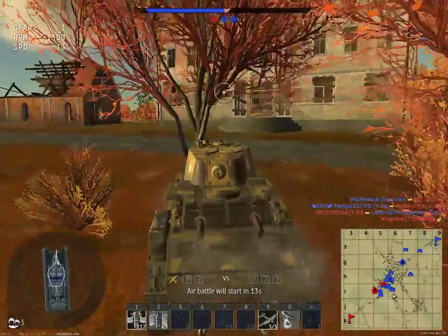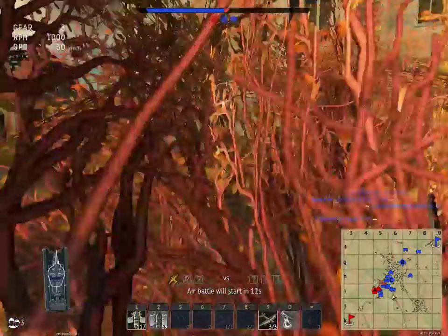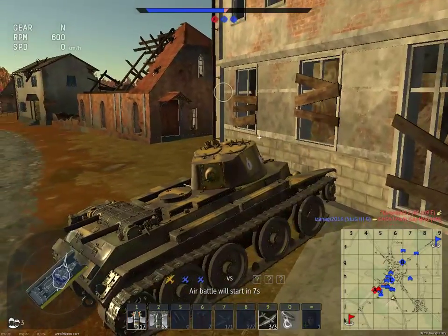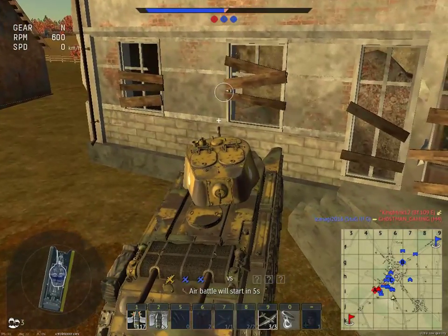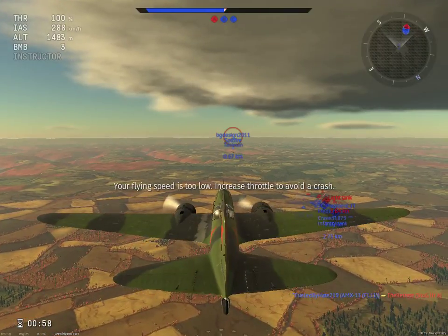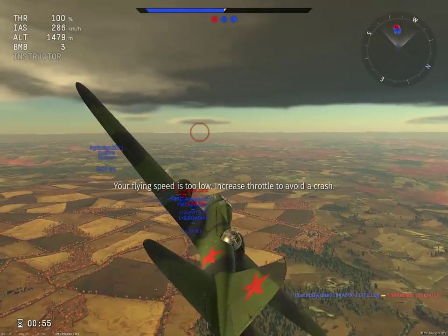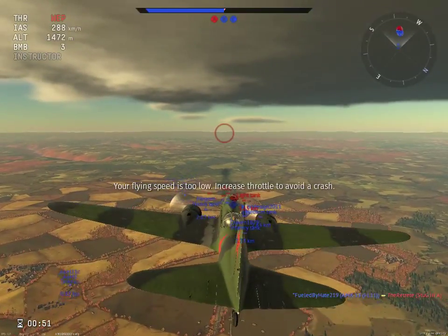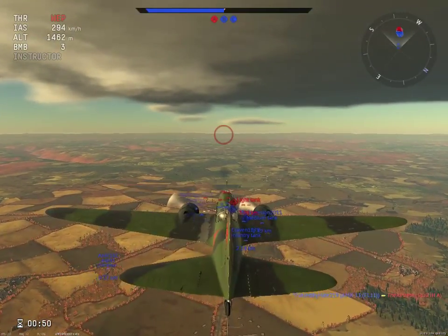I'm gonna press nine to get into a bomber. I might be able to get in a good hit — I'll go up and hug this building so that I don't die. Okay, we're in the bomber. I got another crappy Russian bomber. The battle's about to end anyway.